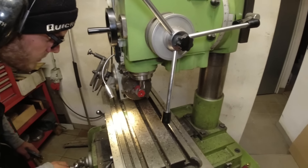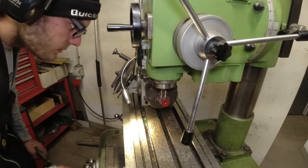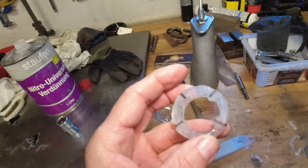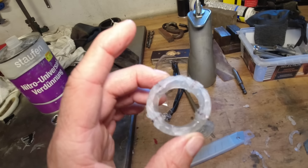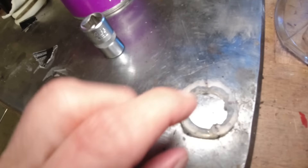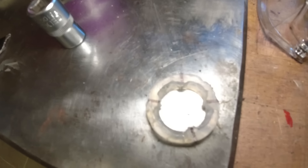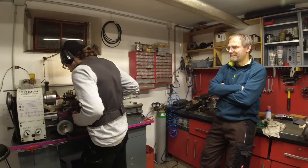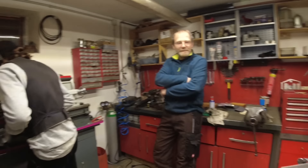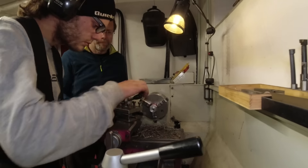Vera outsourced her job to me and I outsourced mine to Robin. The hot glue cast fits perfectly — it has all the indentations needed to manufacture the correct socket. Robin's doing such a good job.